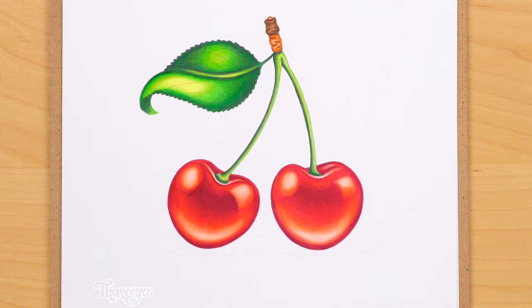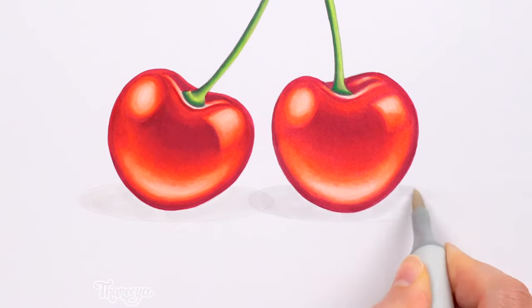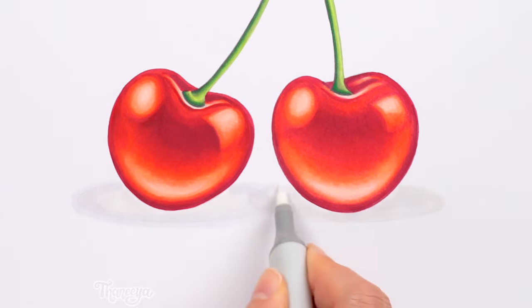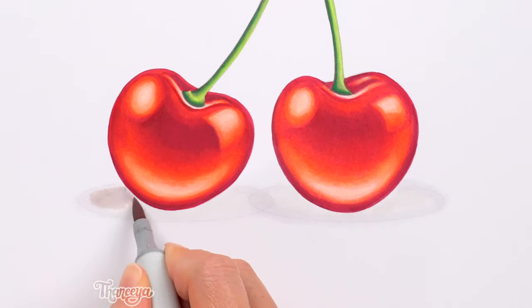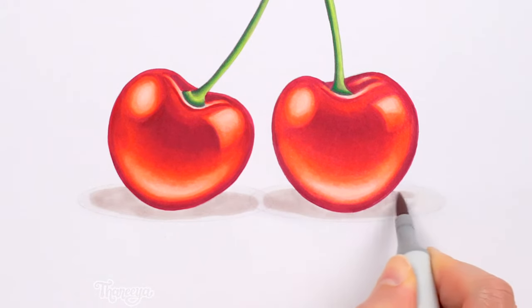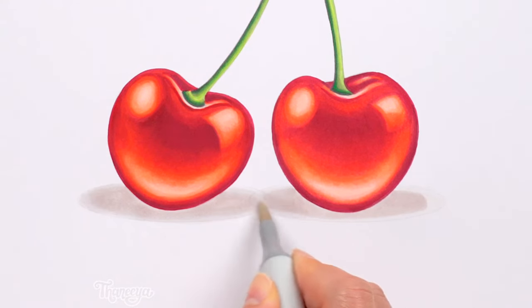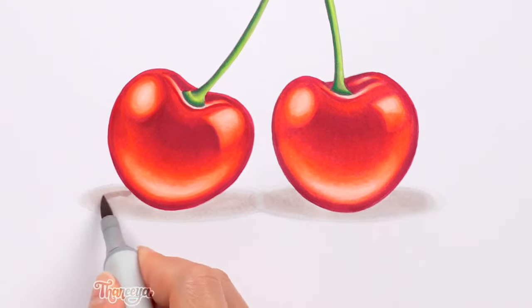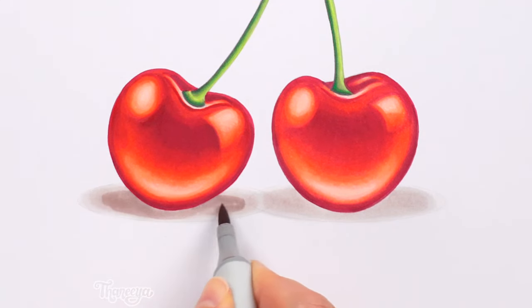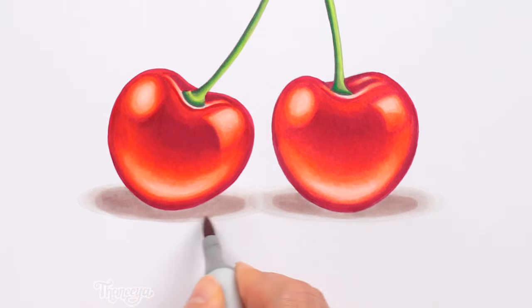We're almost done with these cherries! You could call it done at this stage, but let's create a soft shadow underneath these cherries. The shadow will help make these cherries look like actual 3D objects sitting on top of a white table. You might automatically reach for your gray markers when you want to color in a shadow, but shadows are actually more dynamic when you incorporate other colors. I'm only using one gray color for these shadows underneath the cherries — the other colors I'm blending into it are from 3 other Copic color families: 4 earth colors, 1 red, and 1 red-violet.